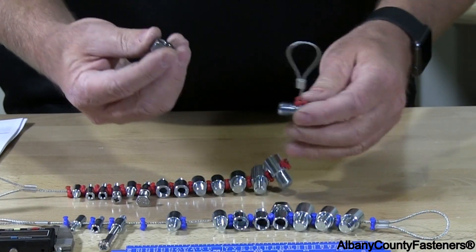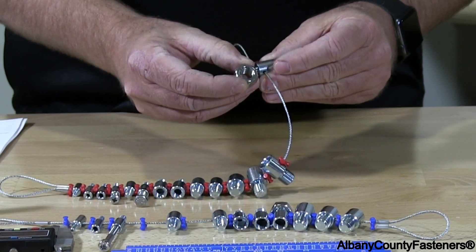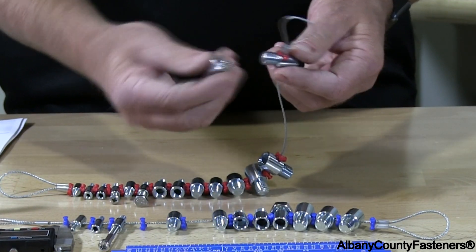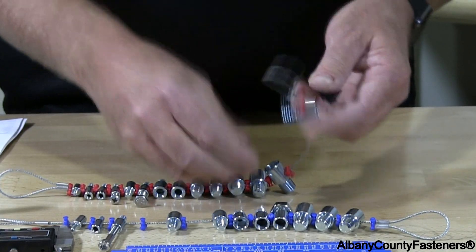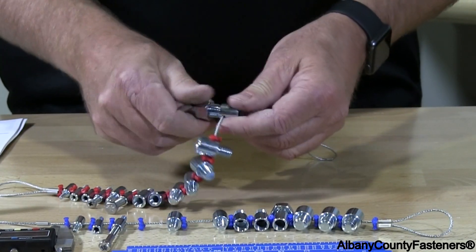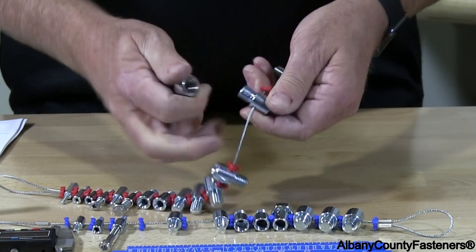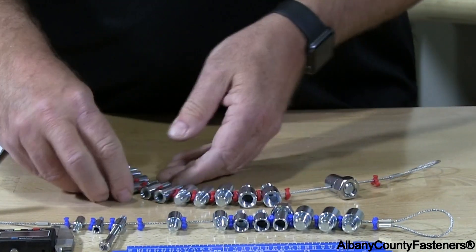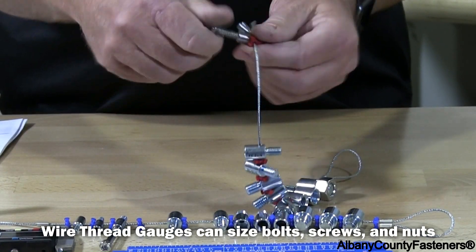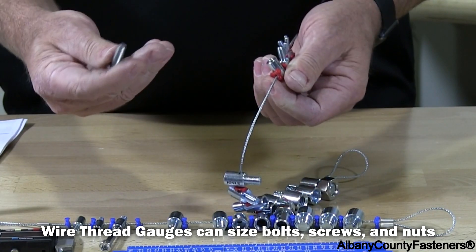Here's a nut — this is a half-13. Put the nut on and you can find what size it fits. This is half-20, and it doesn't work; it doesn't go on. So we know that this is a half-13, along with the hex cap screw that I'm unscrewing here.